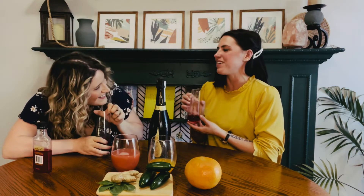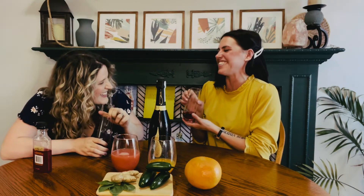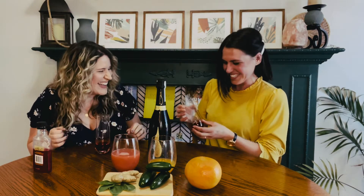I saw these in the box and I was hoping I didn't get this one. What the hell is that? I actually hate popping bottles.